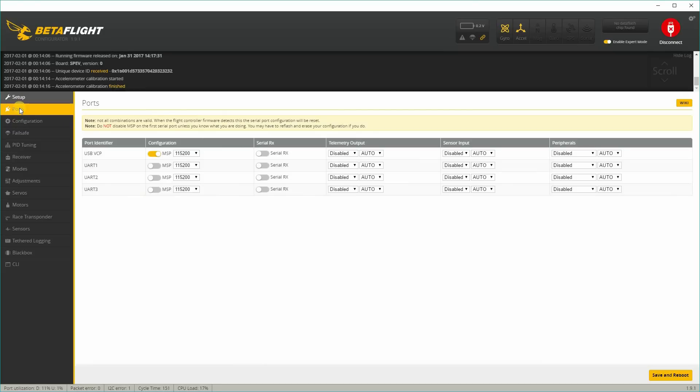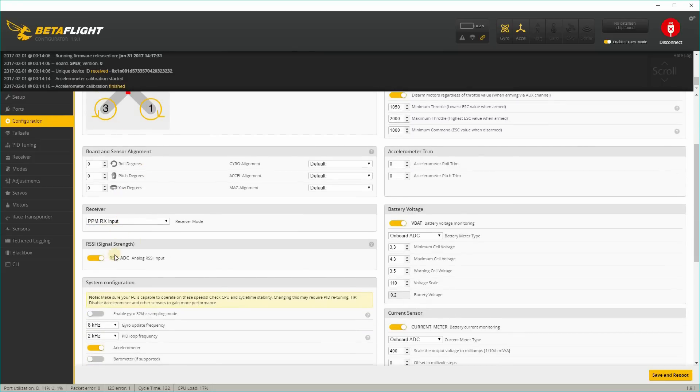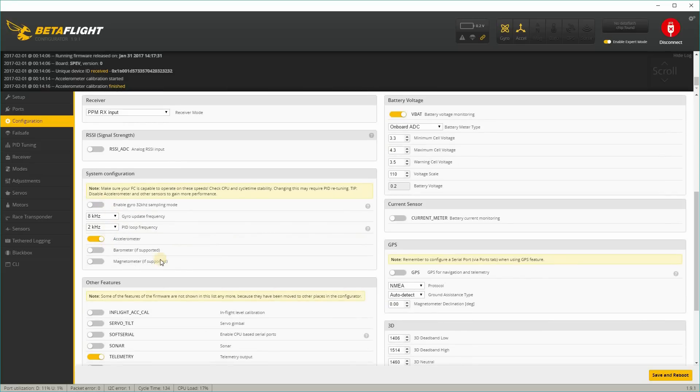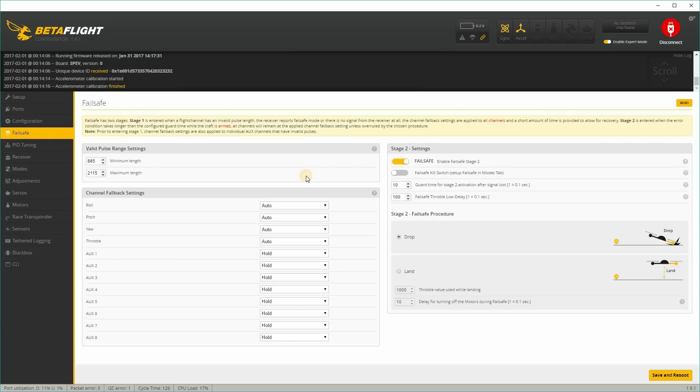In the ports tab, there are no external serial receivers connected, so I'm not changing anything there. On the configuration page, select brushed motors, and select motor PWM speed separated from PID speed. The stock setting is 16,000 for the motor PWM frequency. I'm going to use air mode, so I'll set minimum throttle to 1050 rather than 1000. The receiver is the PPM receiver built into the board. I'll turn off RSSI, leave VBAT on, turn off current sensor, leave the stock 8 and 2 values, and leave the accelerometer on.